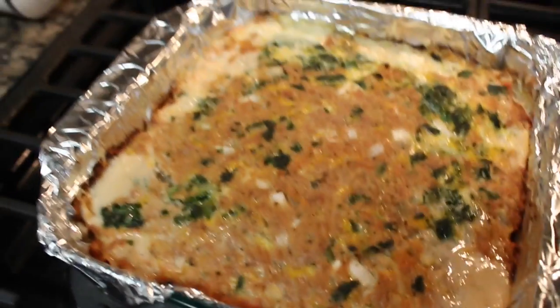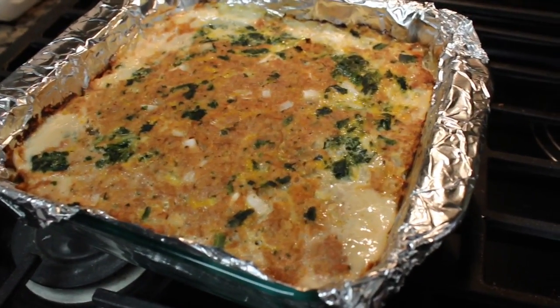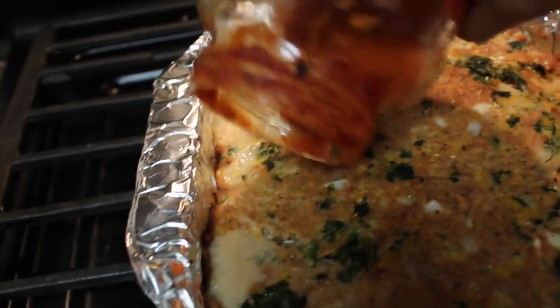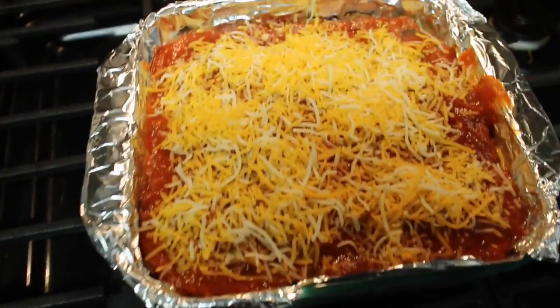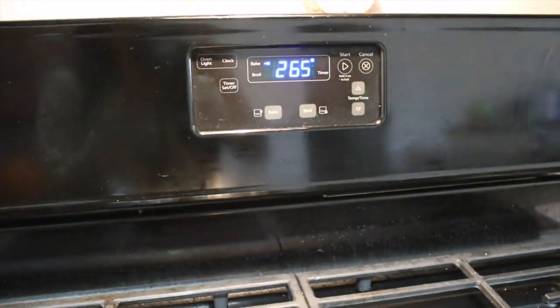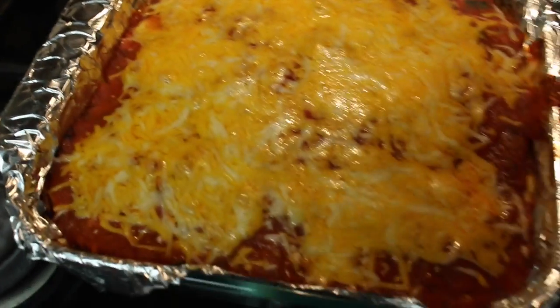Okay, so this is what it looks like after being in the oven for about 45 minutes. I'm going to go ahead and put some tomato sauce on top — just do about three-fourths of a cup. After you put your marinara or tomato sauce on top, go ahead and sprinkle cheese evenly all throughout your meatloaf, then set your oven back to 350 and bake it for another 15 minutes.